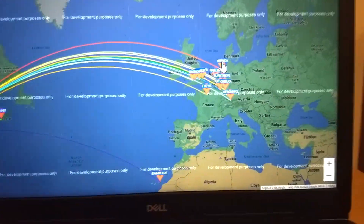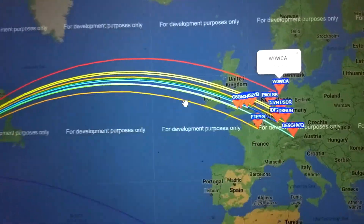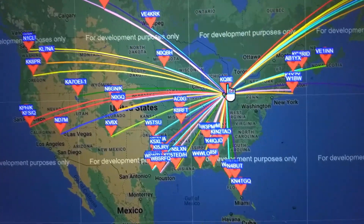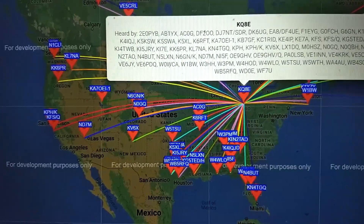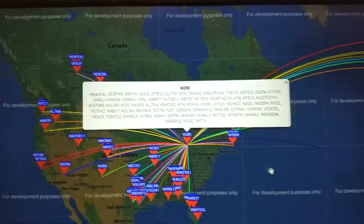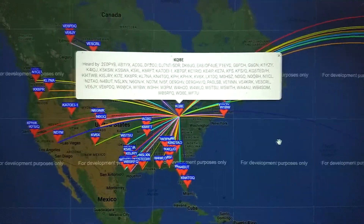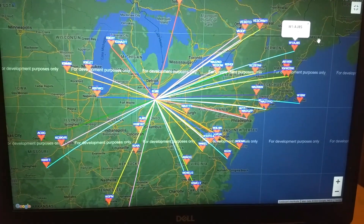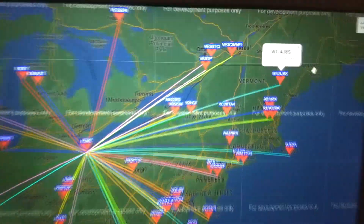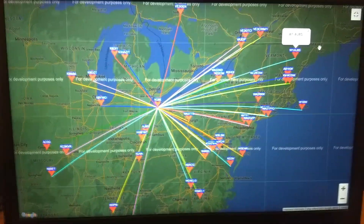If you click on a station, it says 'hearing KQAP.' If you click on your own call — in this case KQAP — it lists all the stations that have heard you. You can go ahead and count them up, and that's what people are doing when they compare antennas. Here's some data from our 40-meter transmissions — it's about 50 stations that heard us in the US and Canada. Pretty impressive with such a simple setup.